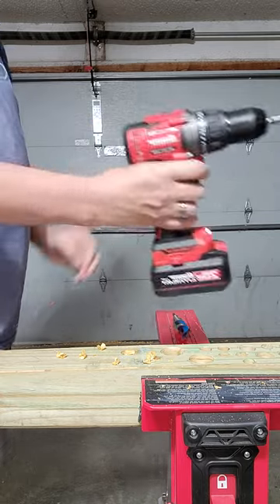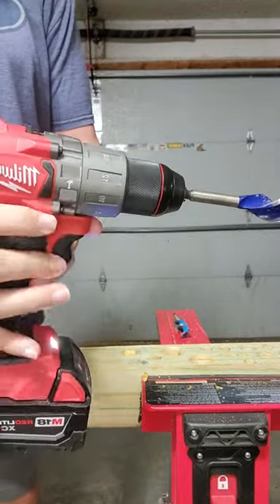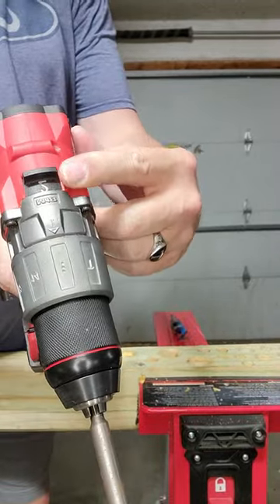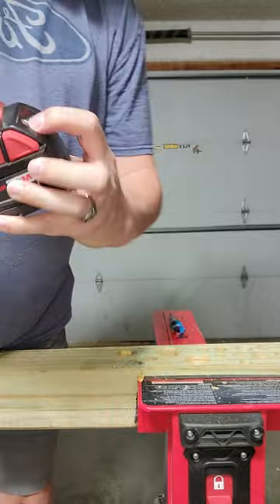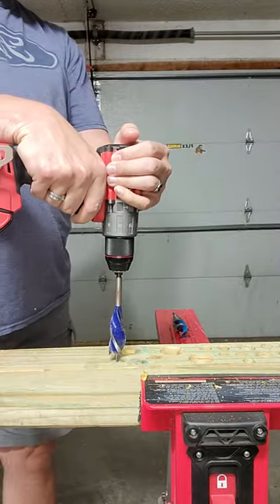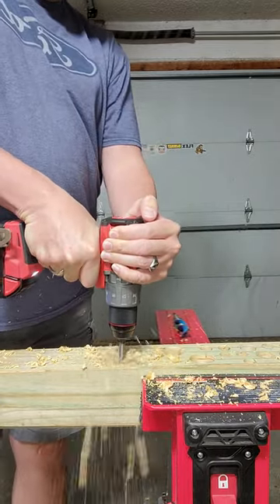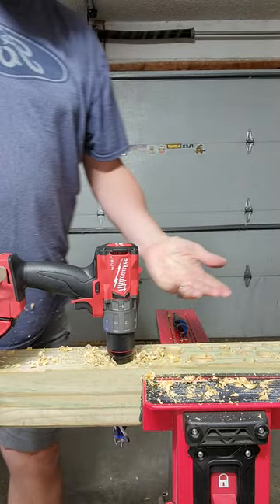Up next is the Milwaukee. It is in speed 2, it is in drill mode, and it also has a fully charged 5 amp hour battery. I think the Milwaukee wins this one.